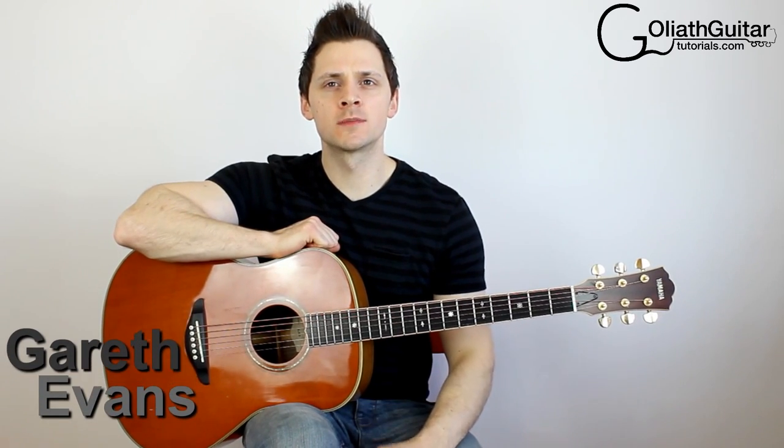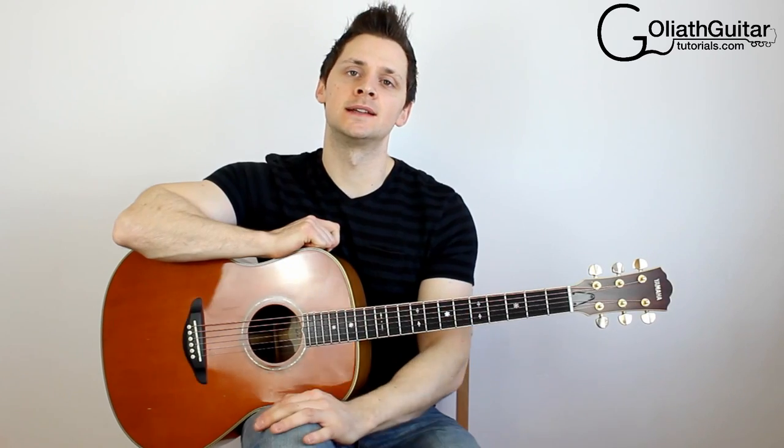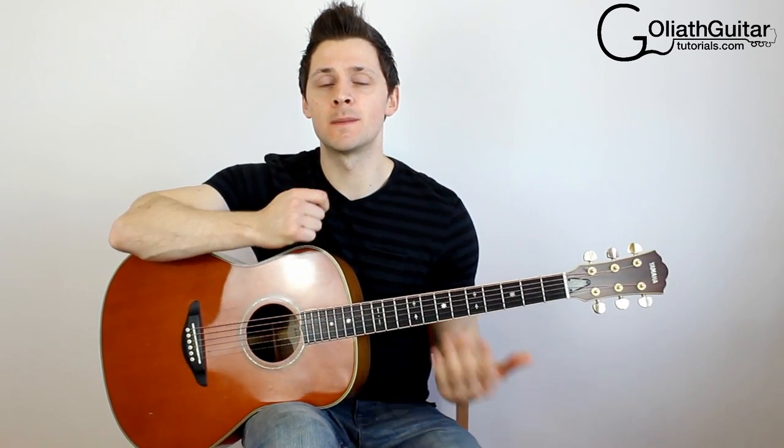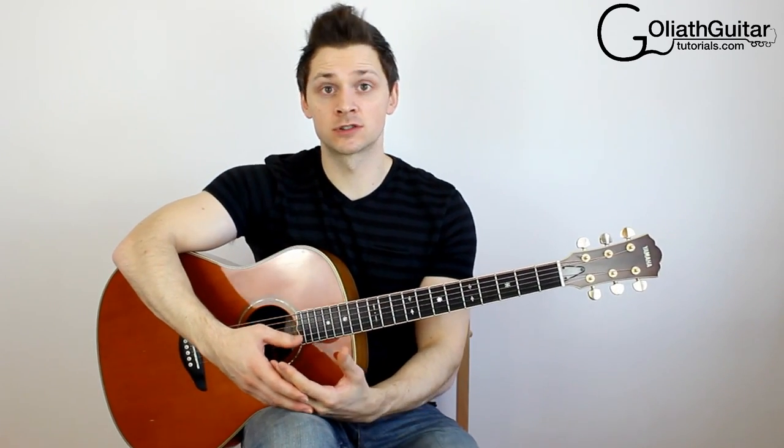Hello, my name's Gareth Evans and welcome to my first video series introducing acoustic percussive techniques of the guitar. The idea of acoustic percussion is that you bang or slap your guitar in a way that imitates the sound of a drum kit, ultimately giving you more dimensions or more dynamics to your songs.